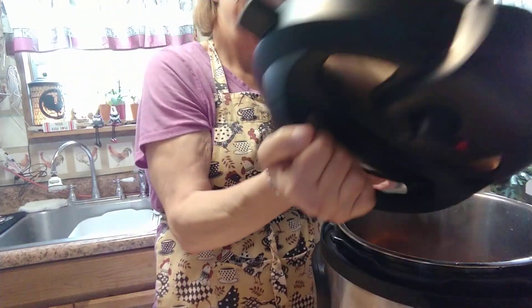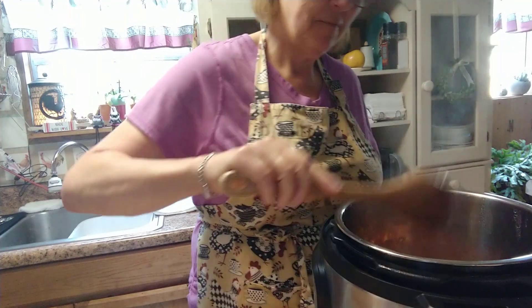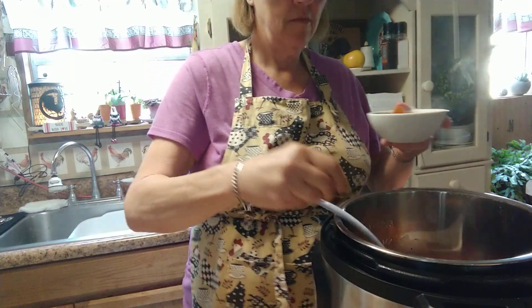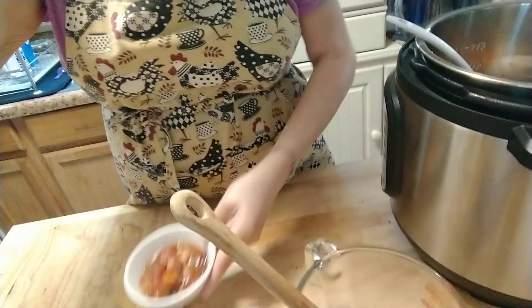We are back. It went for 45 minutes, I did a quick release, the button dropped, so we're going to open her up now. It smells really good. I'm going to put a little bit in the dish so you can see it. Look at that — isn't that beautiful? This is zero points and you get about four servings out of here.